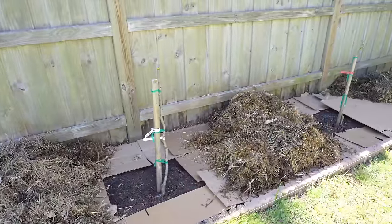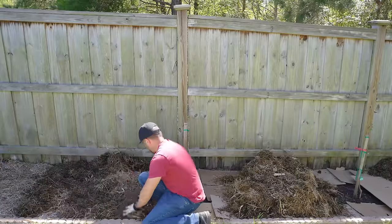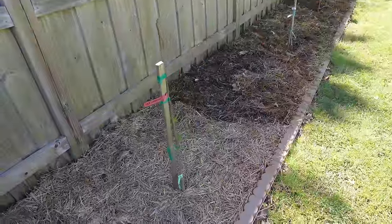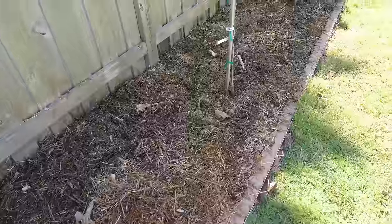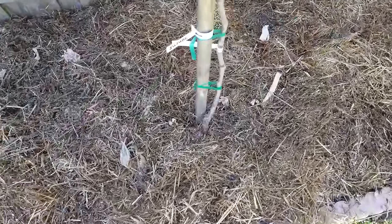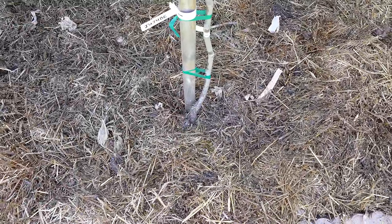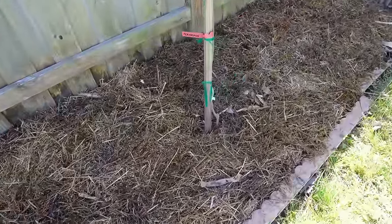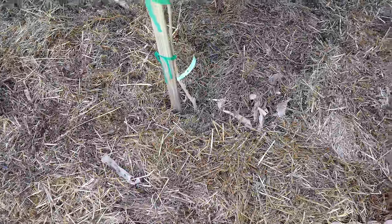All the straw mulch has been dropped into place — it is weighing down and locking in that cardboard. Now we are going to spread it around evenly into a minimum three-inch thick layer; a little thicker is okay too. I am really happy with the way this turned out. One thing you'll notice is that I never pile the mulch up against the tree trunks — I always leave a few inches of separation because rotting mulch can rot tree trunks. Never create a mulch volcano. Never pile your mulch or compost up against a tree trunk; always provide airflow and separation.